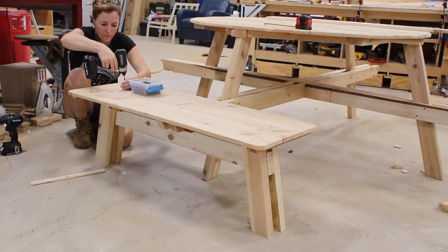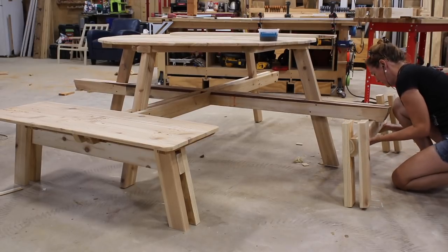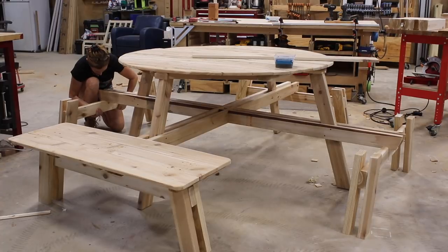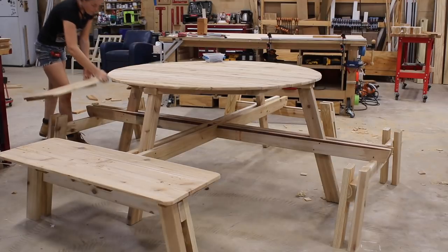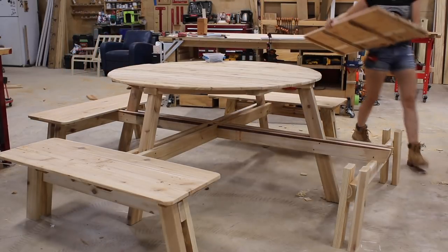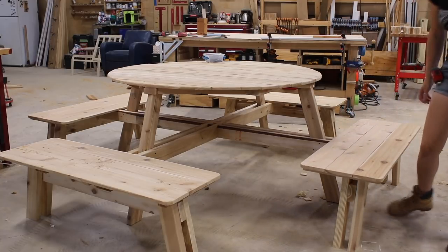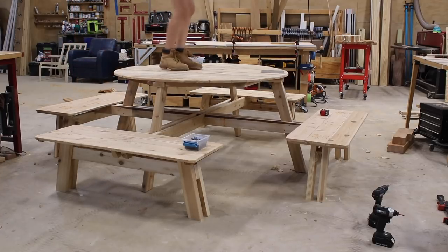It's worth noting that since building mine and actually getting to sit on it, I made a few modifications — one was to reduce the seat to only two slats wide, and I also drew in the placement of the benches so the seat comes out a few inches closer to the table. So if you're interested in buying a set of plans to build your own, know that they are refined and have everything you need. Once it was done, I did another stand-on-it test, and I must say, I was really pleased with just how sturdy it is.